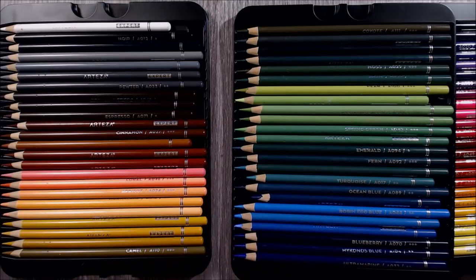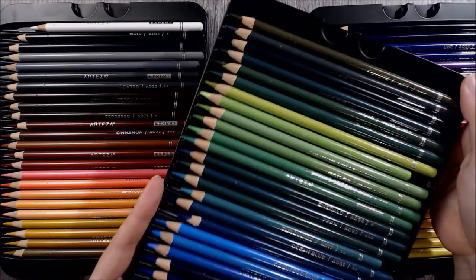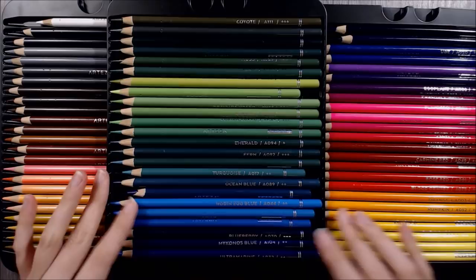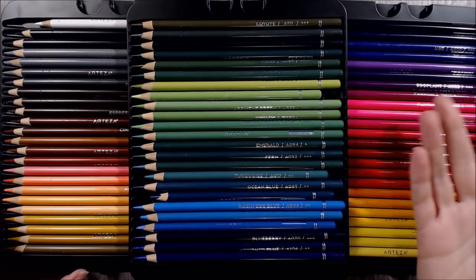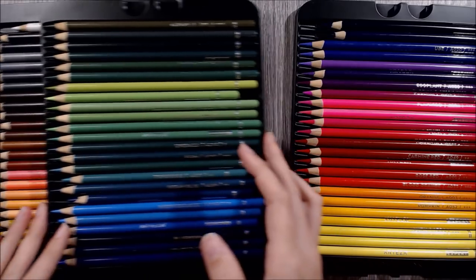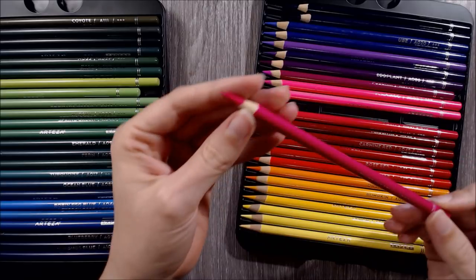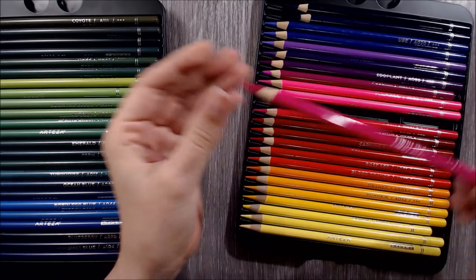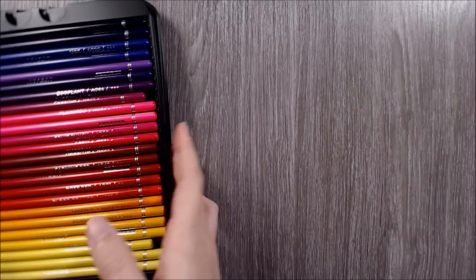The trays are made of a quite cheap and flimsy-feeling plastic, but they do the job. Initially the pencils were organised in a strange way, so I went ahead and put them in a colour order that felt more intuitive to me. The pencils came pre-sharpened to a flat tip, but since unboxing them I've used and sharpened them myself - they certainly didn't arrive this sharp. If you'd like to see my first impressions of these pencils, I'll leave a link in the cards and in the description box below.